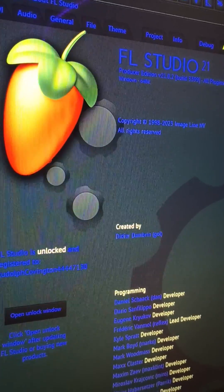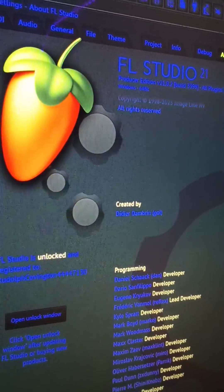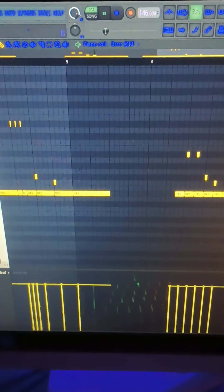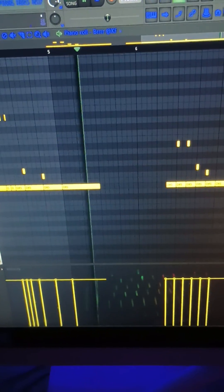How to stop your 808s from overlapping in FL Studio. Does your 808 sound like this? There is a way to fix that.